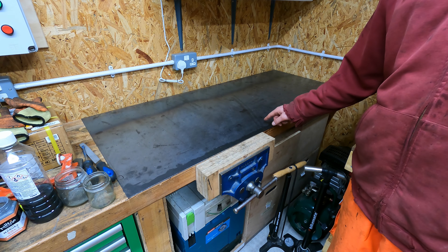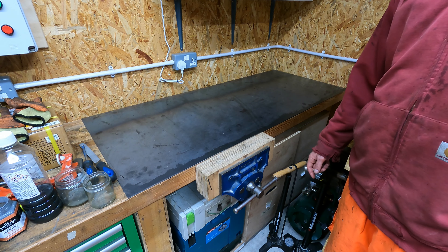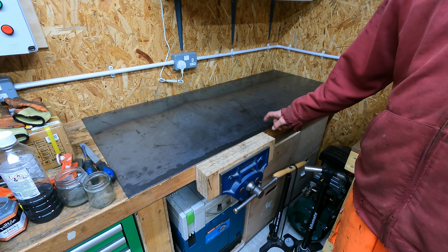The Freud saw blade did a great job of cutting the mild steel in the Makita rip saw. It made light work of it, so I'd highly recommend it to anyone who's needing to cut 3mm mild steel.